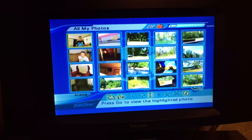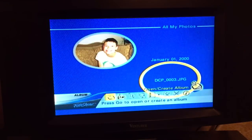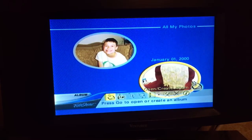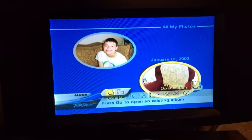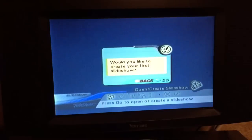Here are some old pictures of my kids. Here's a really nice picture of a chair that I'm going to bring up. Let's go to the Slideshow button on the remote. Would you like to create your first slideshow?